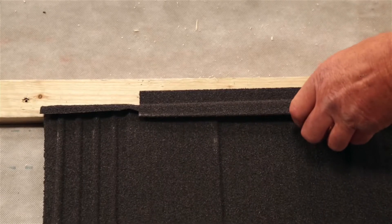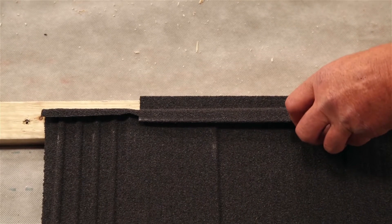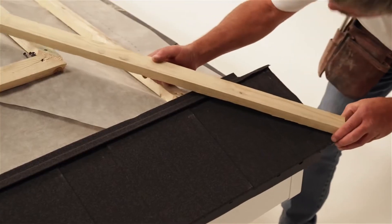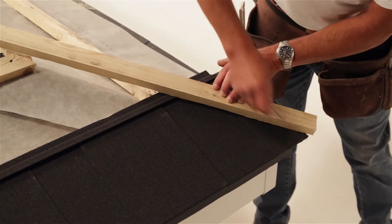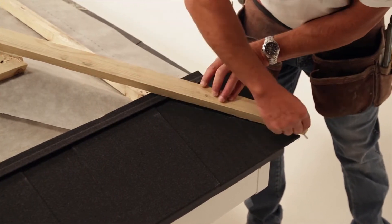Metra Tile Shingle has been designed with a unique hidden fix system, which leaves no nail exposed, therefore preventing rainwater from corroding the nails — a common weakness of other products.